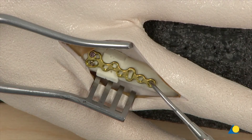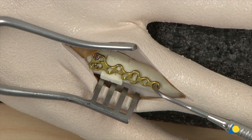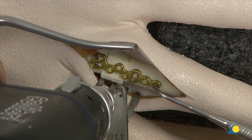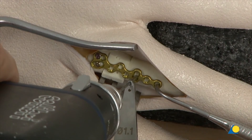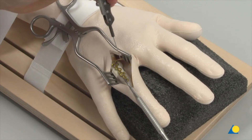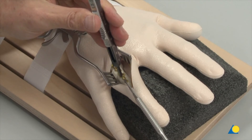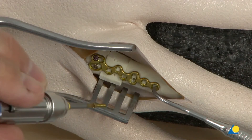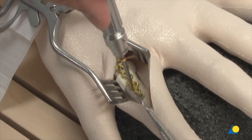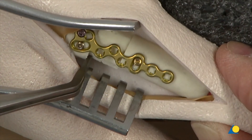In order to compress the bone fragments and the bone graft, a sharp hook is inserted into the most distal plate hole and pulled distally. The conventional cortex screw is inserted through the longitudinal hole of the plate shaft using the 1.1 double drill sleeve and 1.1 mm drill bit. The screw is not fully tightened in order to allow final adjustment of the distal shaft fragment.